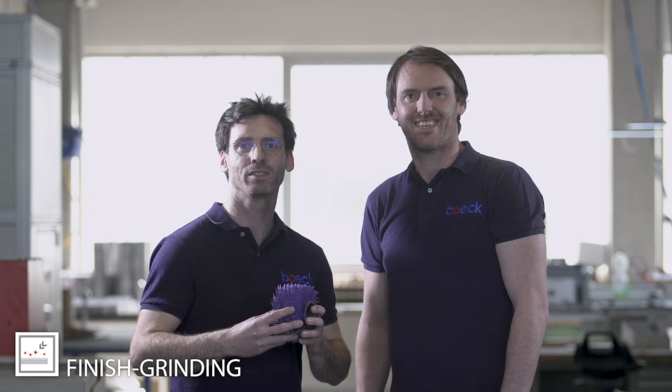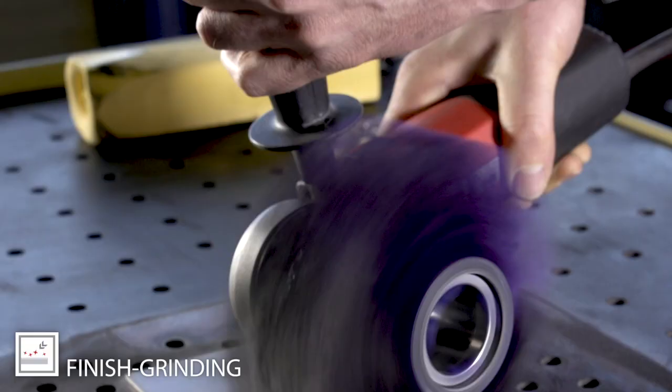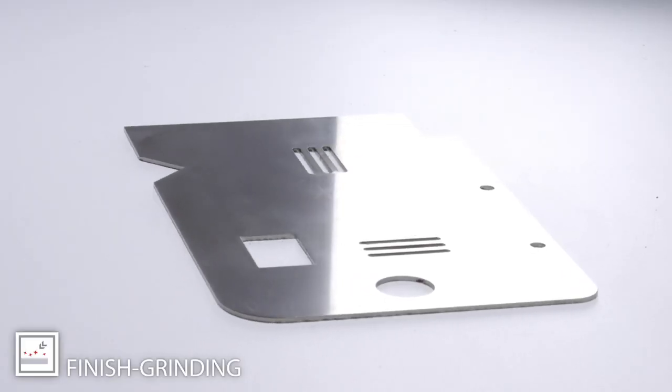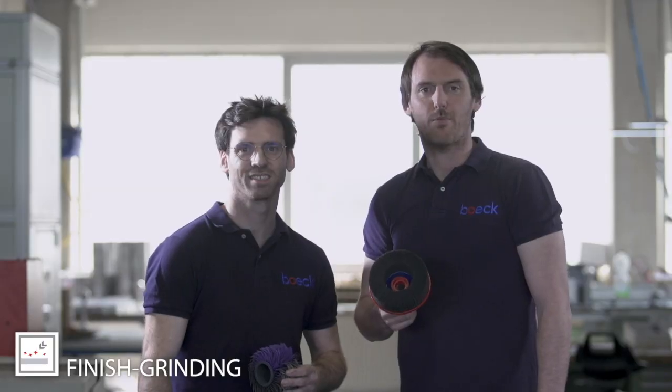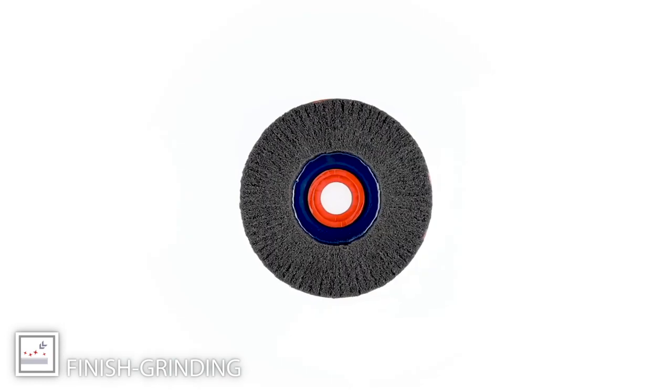Or if you prefer a no-wave finish, with X-Cut VINs you can also achieve that setting. With X-Cut VINs, we have the right abrasive for your process in all sizes for every type of machine.